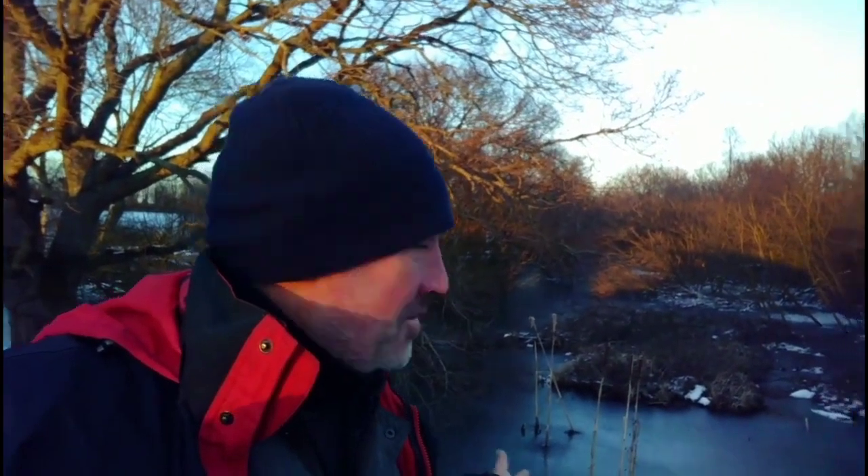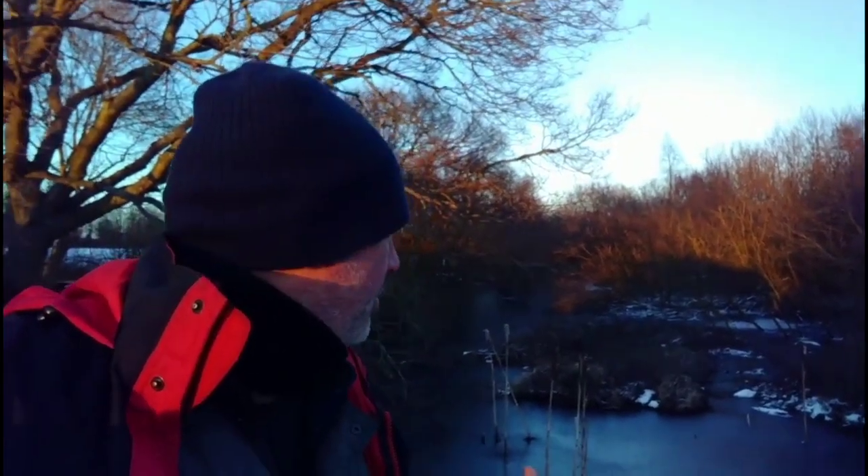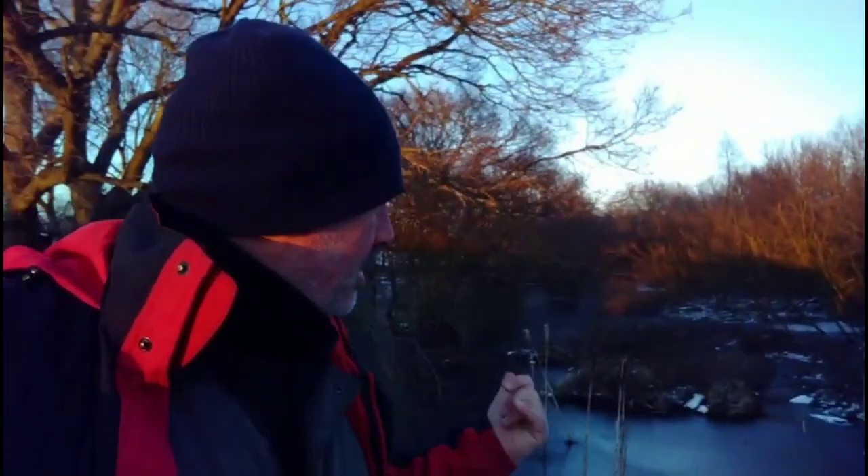Welcome to the Norfolk Broads in February 2021. As you can see it's quite beautiful but cold at the same time. That's actually a field — I know it looks like part of the Broads but it's not. This is the far end of the boatyard, and that is a field.